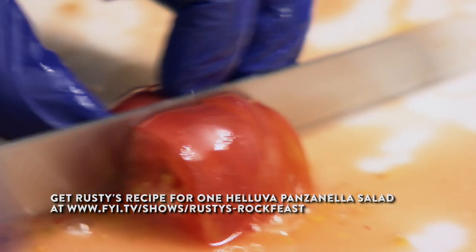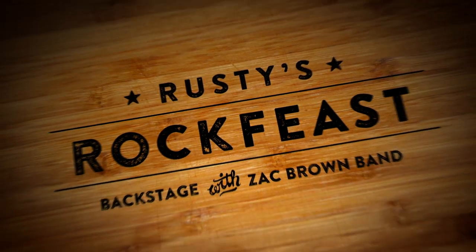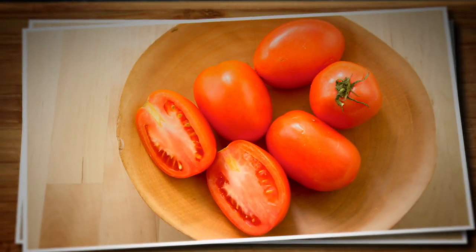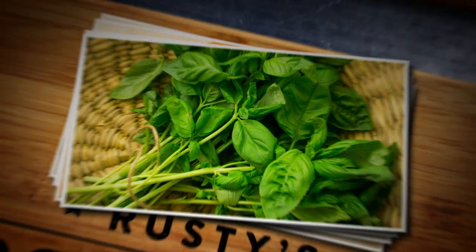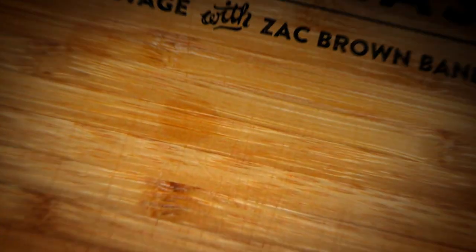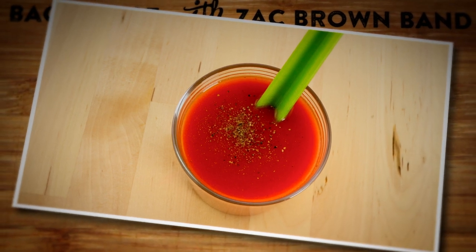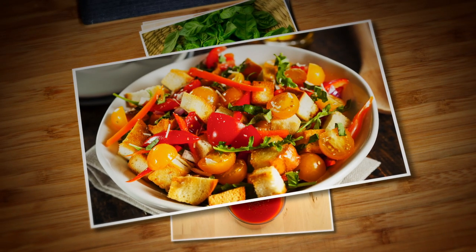Panzanella salad is Tuscan in descent, with its two major stars being bread and tomatoes. My twist will pay homage to both those ingredients by using ciabatta bread, heirloom tomatoes, crunchy cucumbers, sweet onions, and basil. In lieu of oil and vinegar, I'm bringing my southern roots, baby, with a Bloody Mary vinaigrette that's gonna bring that spicy kick. It's gonna have your taste buds saying Mille Grazie — that's Italiano, but thanks, y'all.